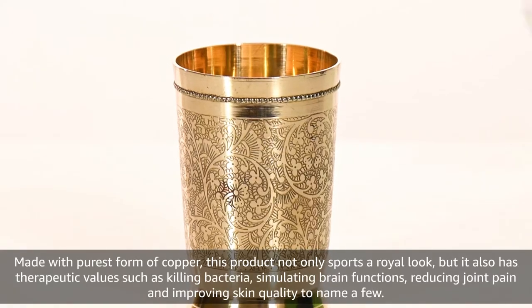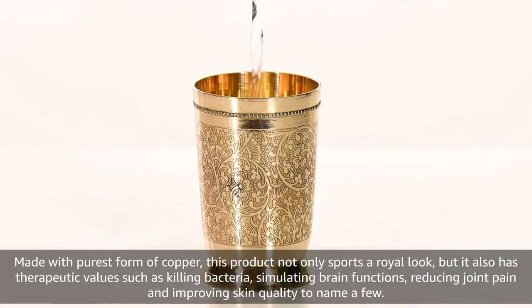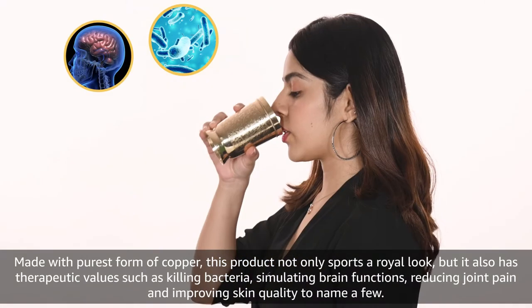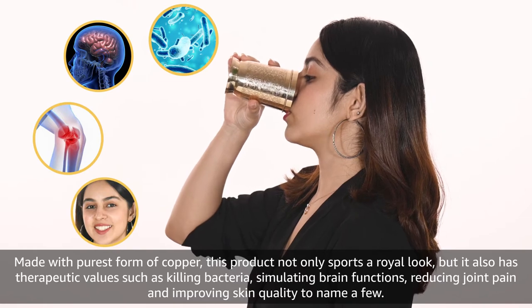Made with the purest form of brass, this product not only sports a royal look but it also has therapeutic values such as killing bacteria, stimulating brain functions, reducing joint pain and improving skin quality, to name a few.